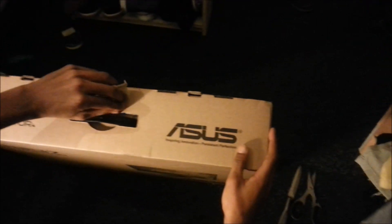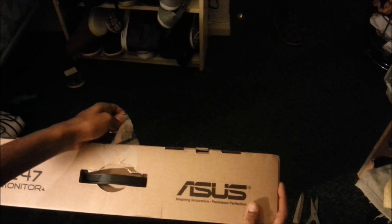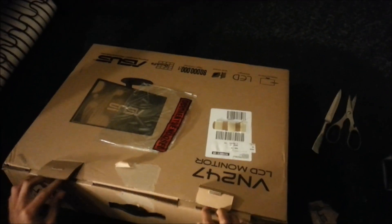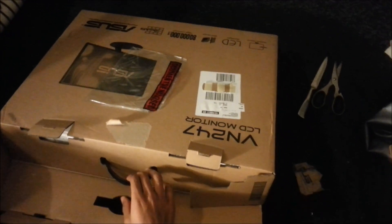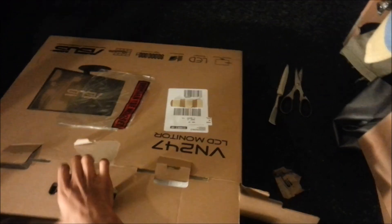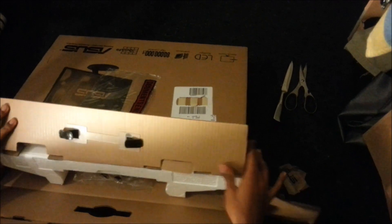I bought this one just for gaming and editing and for my PC as well. Actually, I bought this from Amazon — it took two days to come, which is pretty standard.